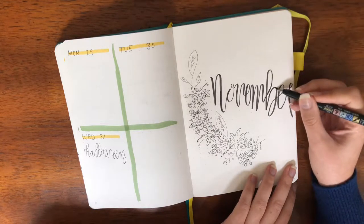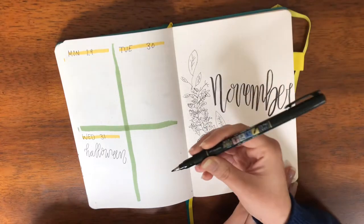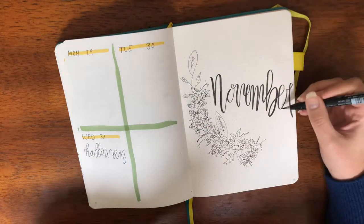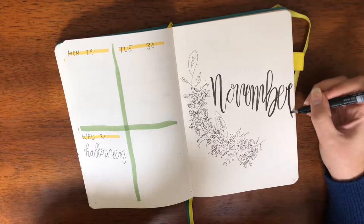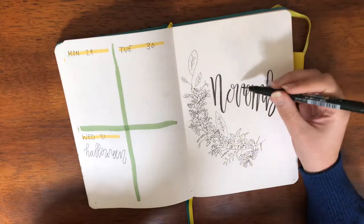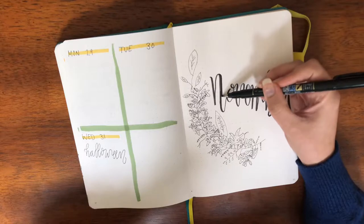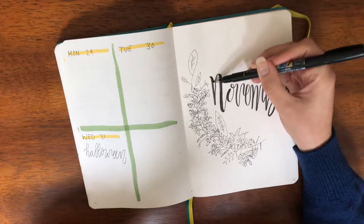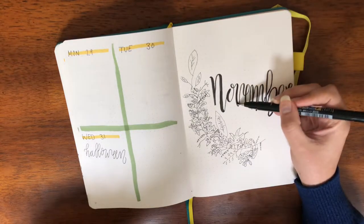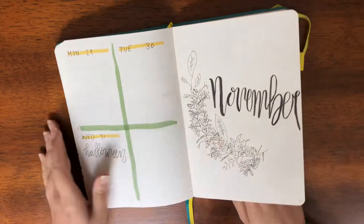The marker is getting streaky — this is the Tombow Fudenosuke. I've been using it for a while so I don't know why it's acting like this. Anyway, I have 'November' written on there, so I'm going to flip the page. This is going to be the calendar and I'm going to do a big time-lapse for it.